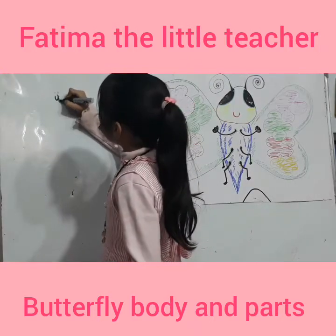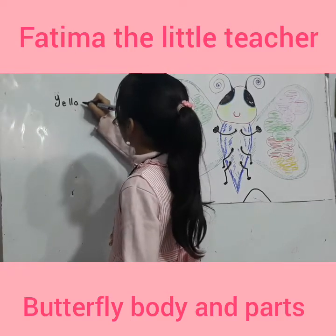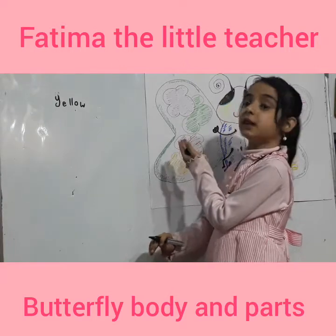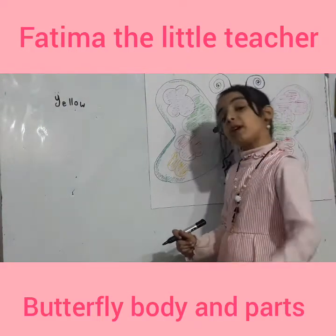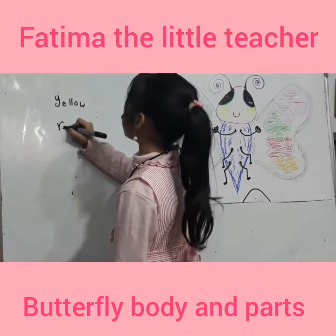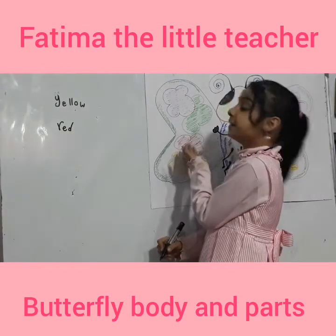Y-E-L-L-O-W. Yellow. Red. Let's write them. R-E-D. Red.